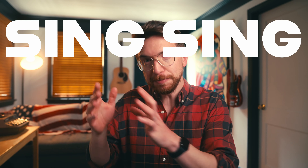Hey everybody, Jeff Schneider here and today we're going to do a great exercise for improving your soloing. I'm going to get right to it. It's called the Sing Sing Play exercise.